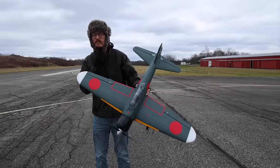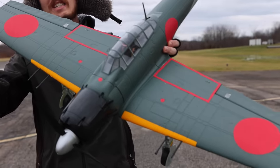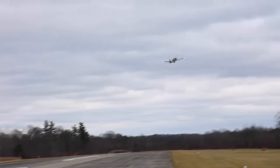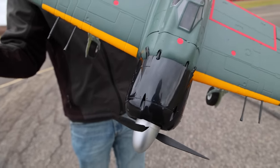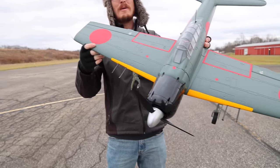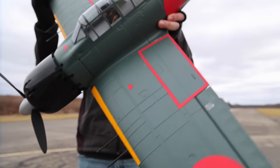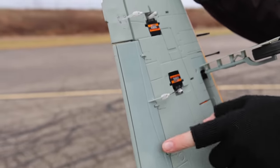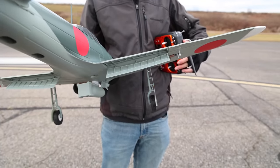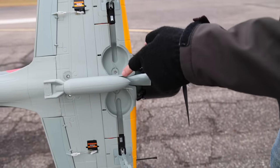This is the FMS 1100 millimeter Zero. It's not a huge plane but it is the biggest Zero I've ever owned, and I'm really happy about that because I used to fly on video game simulators like Combat Sim — the P51 and the Zero. It's just a classic World War II airplane. I love the fact that this has split flaps on the back, which drop down from below. You almost can't see them until they're actually opened, and then there's a bomb on the bottom too — you could paint that up and make it look really nice. The keen eye will have already seen we have retracts with gear doors that open and close.